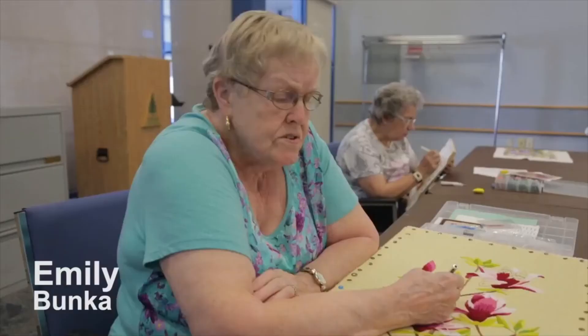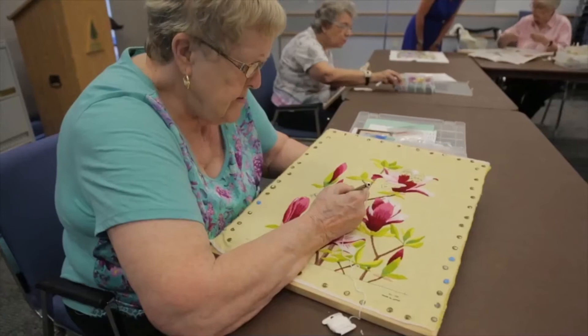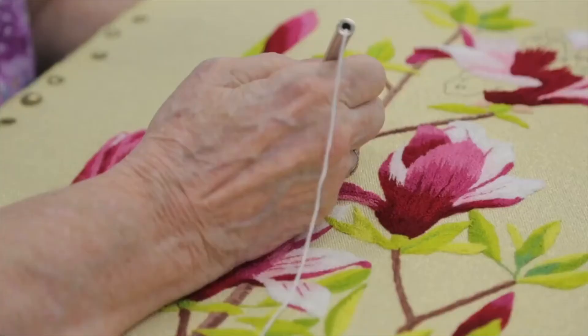I'm Emily Webster. I've been doing bunka for 17, 18 years. I enjoy doing it — it's like painting with thread, and it's an expensive hobby, but it's really beautiful when it's finished. It's time consuming, keeps us out of trouble.